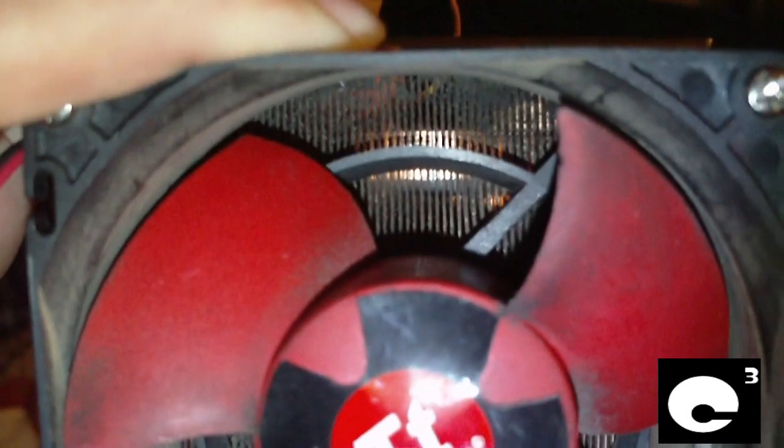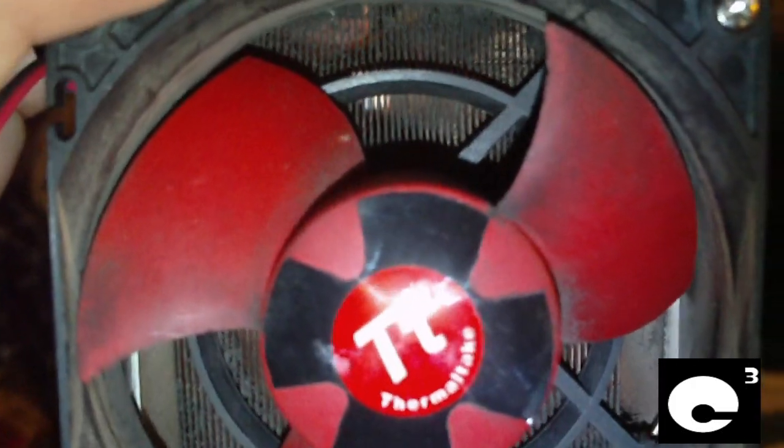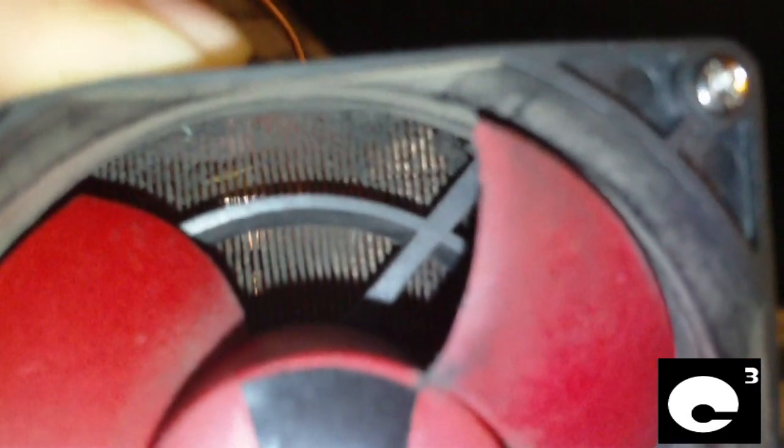Heat sinks like this Thermaltake can clog up extremely easily. Notice how close together those fins are. Coolers like this are very crucial when it comes to keeping them clean. There are many types of heat pipe coolers nowadays that have fins close together, and all it takes is a month or so for it to get clogged up if you leave your computer on all the time.